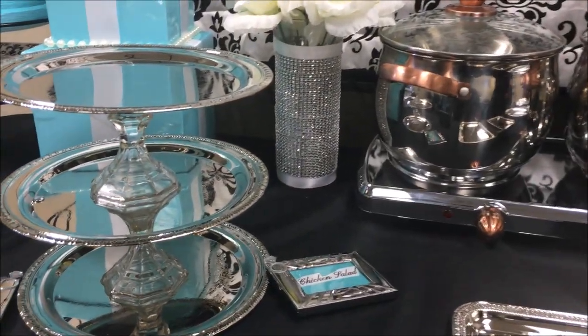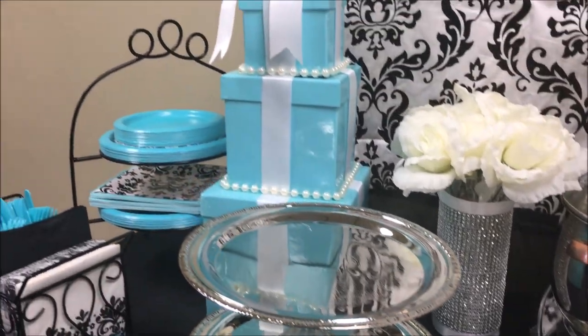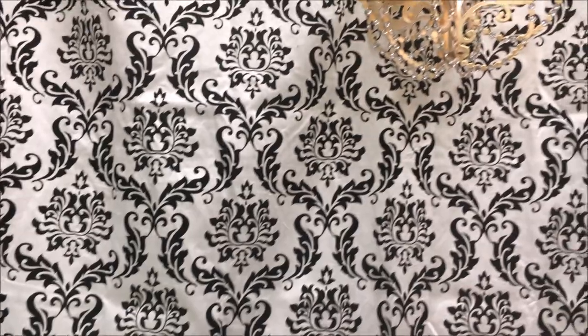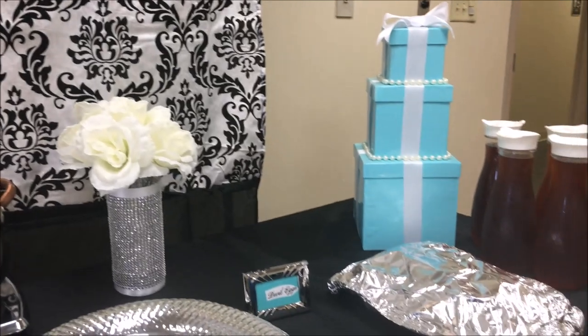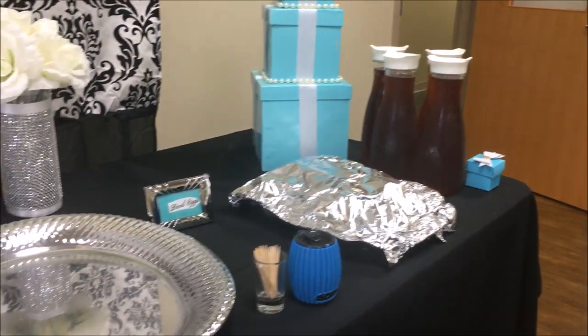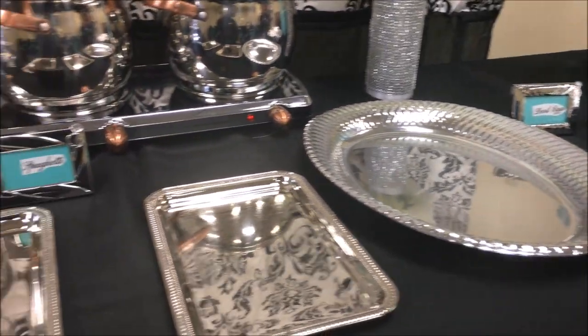Sometimes my mom says I'm too hard on myself. I almost didn't get footage, but my brother filmed it for me and I'm so glad he did. This backdrop was Pinterest- and YouTube-inspired. I used PVC piping to hold it up — it's actually a Damask shower curtain, and I'm using that chandelier that I showed in one of my hauls.